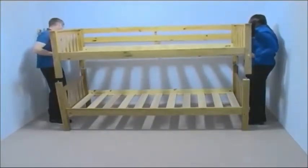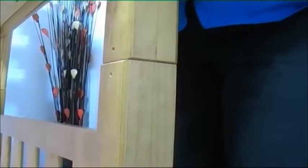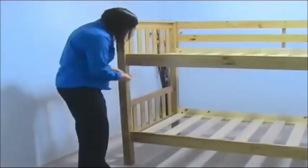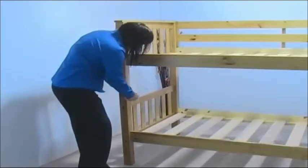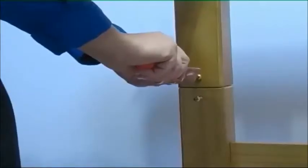Make sure all the dowels fit correctly into the holes in the legs. Now take two medium-sized screws and screw them into the holes in the bed post as shown. You need to do this for all four bed posts.